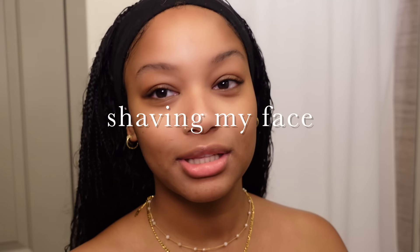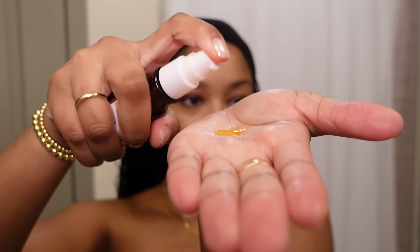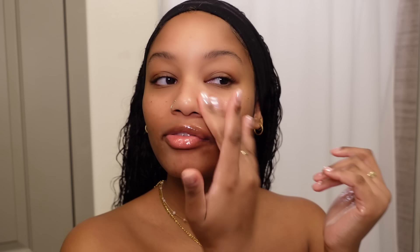My mustache is very grown out — you probably can't see it on camera. I'm also going to pluck my brows because they look a mess. I use oil to do mine — I'm going to be using my rosehip oil. I feel like it's gentle enough and I'm just going to apply that all over my face.